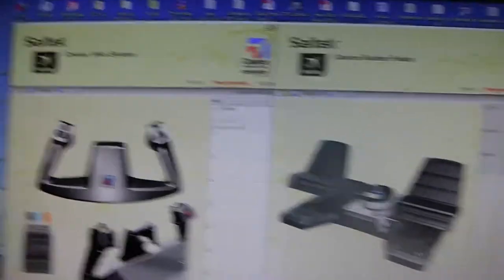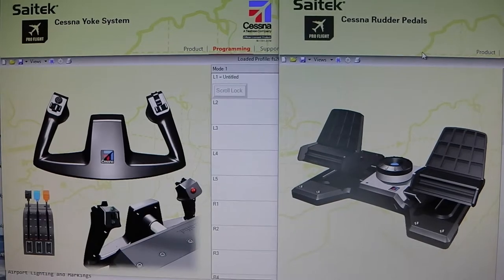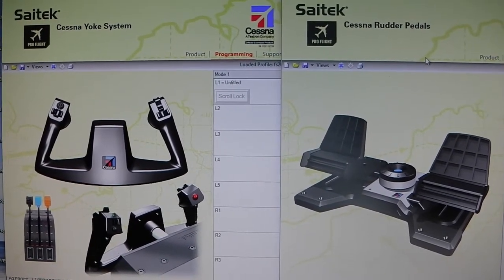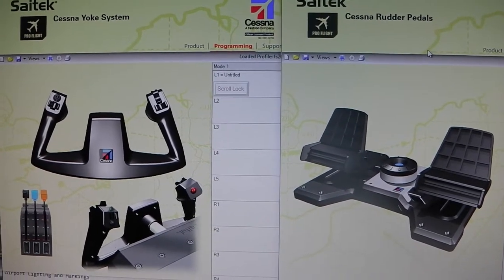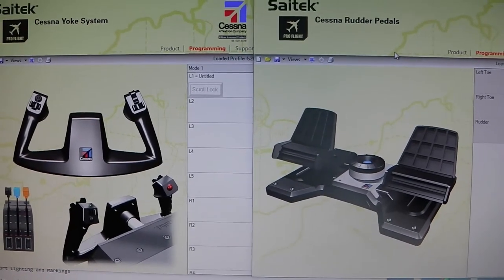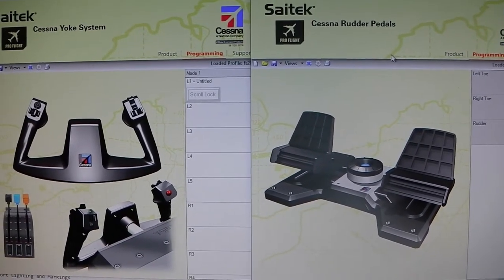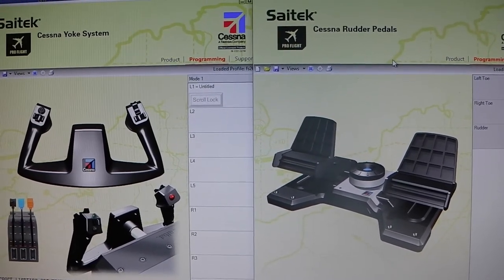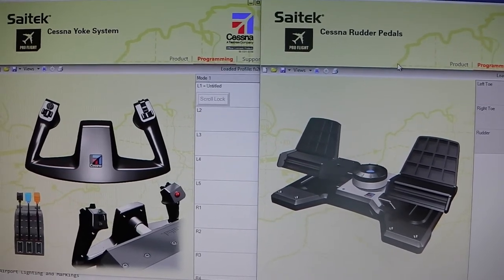That is my review of the yoke and rudder pedals from Cytec, including the throttle quadrant that came with the Cessna yoke. I believe there's a version where you can just buy the yoke without the throttle, but I figured I'd get both and upgrade as I go. They have a lot in the Cytec line; it's just hard to get sometimes because of manufacturing. If I get more equipment I'll do more reviews. So that is what I use for flight controls on the flight sim for now.